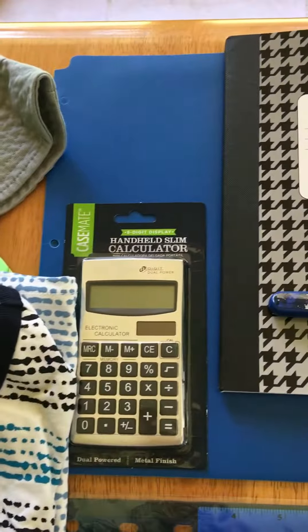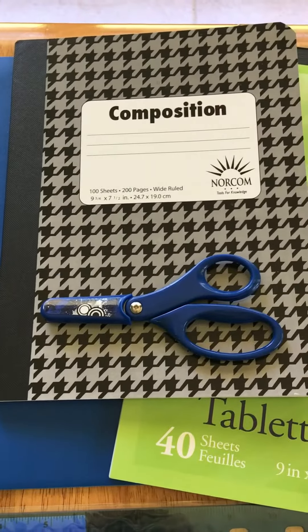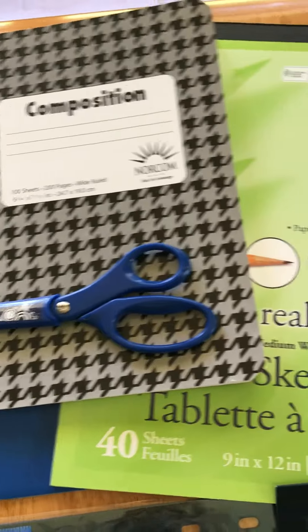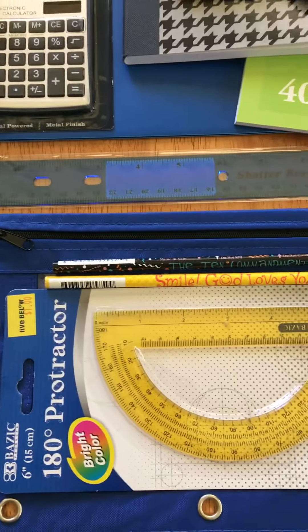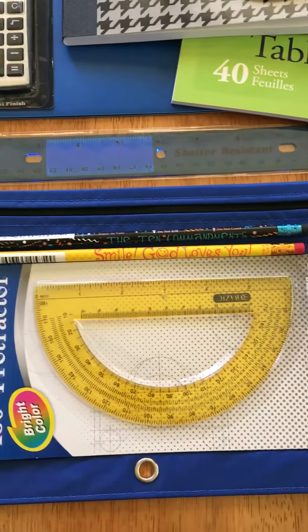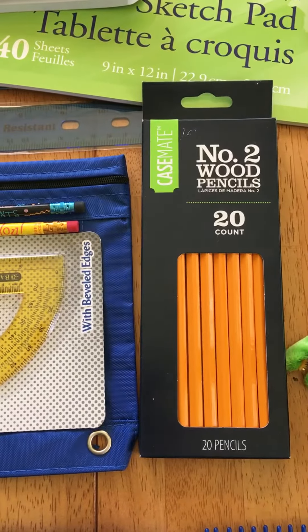For school supply items we have a calculator, a blue plastic folder, a composition notebook, a pair of scissors, a sketch pad of plain paper, a clear ruler, a protractor, and a blue pencil case. We also have a pack of plain pencils.